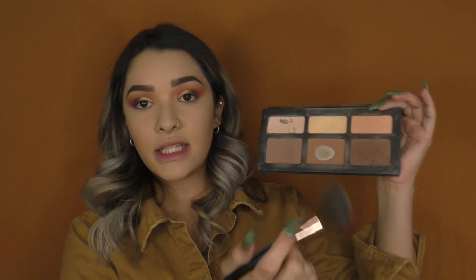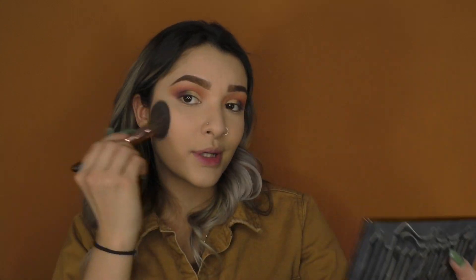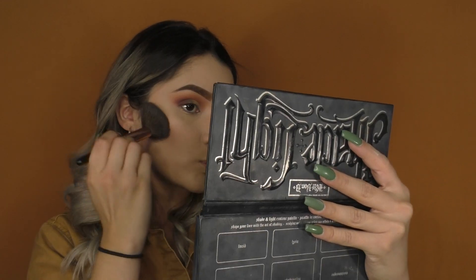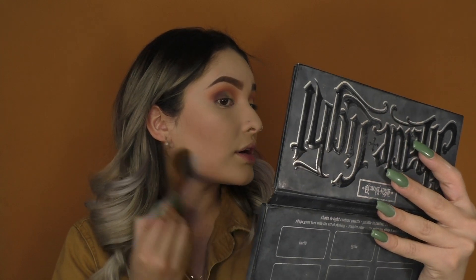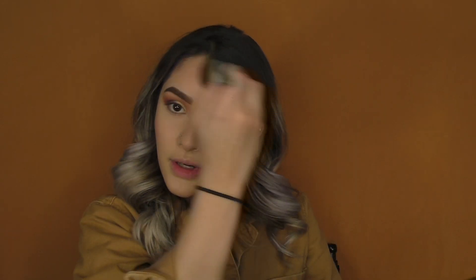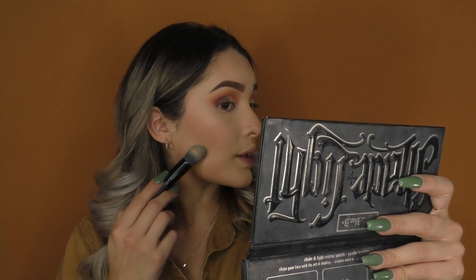Taking this fluffy angled brush, I love it for contour. I use these two shades — I've already hit the pan. I put this right on top of my cheekbone to look very contoured, on my jaw I bring it back towards my neck, then right on my nose as well to contour my nose and my forehead.